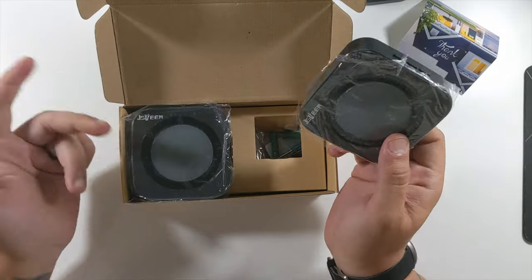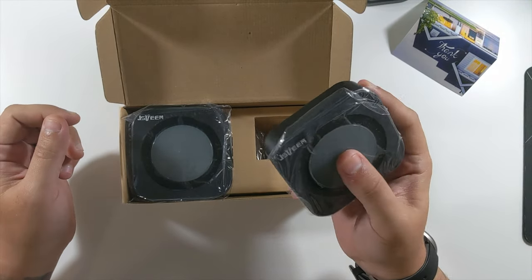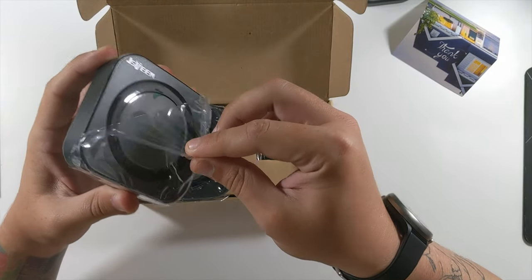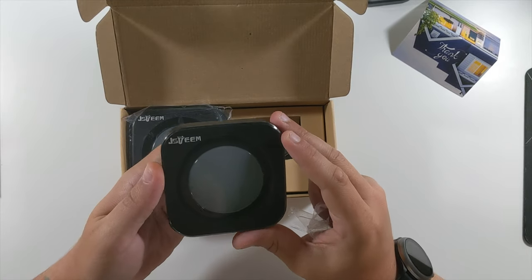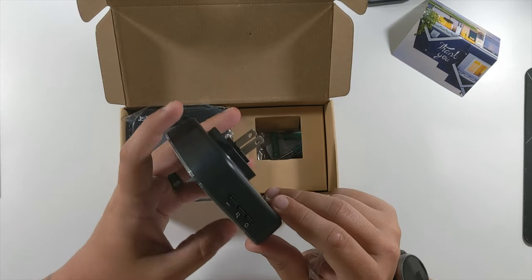These look like the chimes — yeah, see, the chime just plugs right into your outlet. This one comes with two of them, so you can have one upstairs and one downstairs. These would ring whenever somebody presses your doorbell. I like the look — it goes into an outlet and sits sleek against the wall; you'd barely notice it's there.